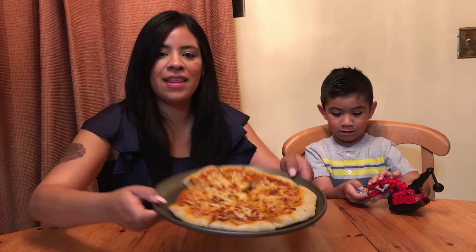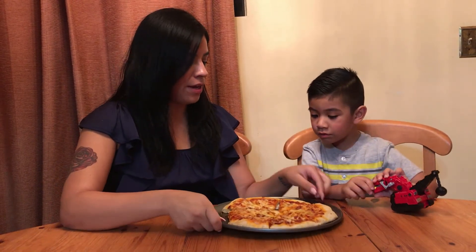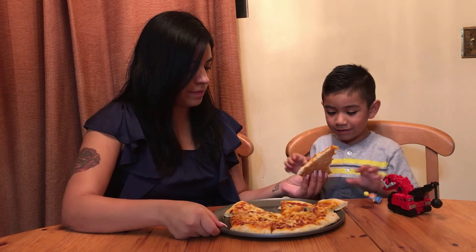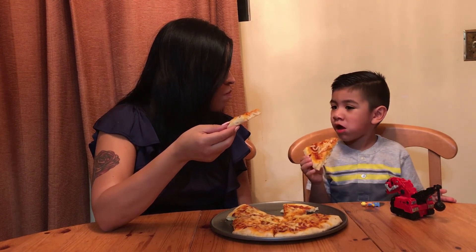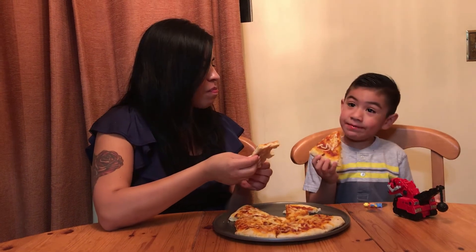Pizza is ready and this is what it looks like! We're going to try it now. You want that one? This one? Not bad! Do you like it? Happy moon!